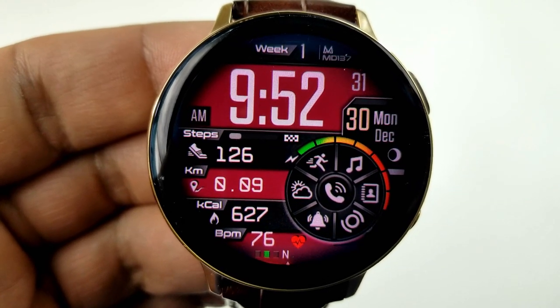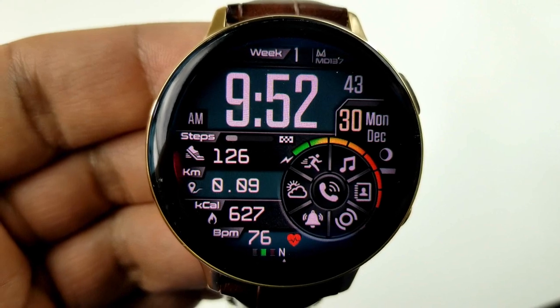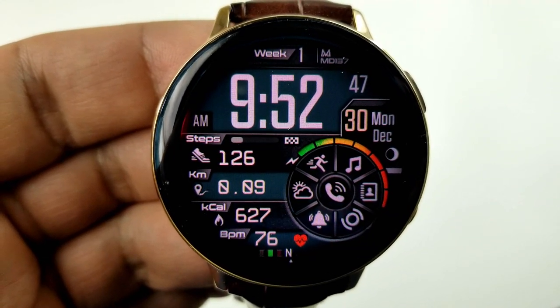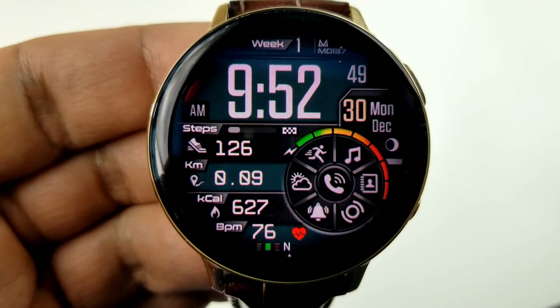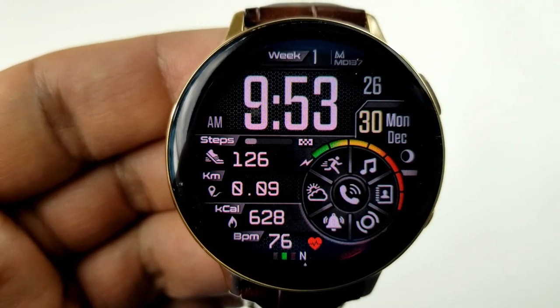On the left hand side of the face are all your other display features, which includes your step count and goal, your distance moved, followed by your calories burnt, and then at the bottom is your last recorded heart rate along with an intensity zone indicator. You do have some customizations on this one, as you can change the background colors with a quick double tap over top of the time.